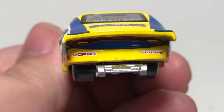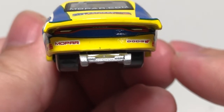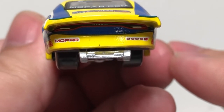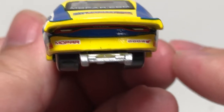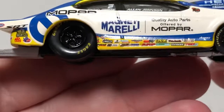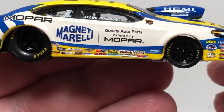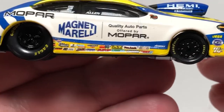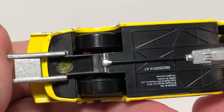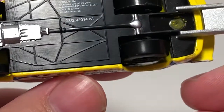We've got the wheelie bar on the back. On the rear we have Mopar and Dodge with the cool tail lights — it actually says Dodge on the tail lights, which is really cool. The right side of the car is more or less the same as the left side. You can see the big fat Goodyear tires on the back and skinny ones on the front. This does have a plastic base and plastic tires.